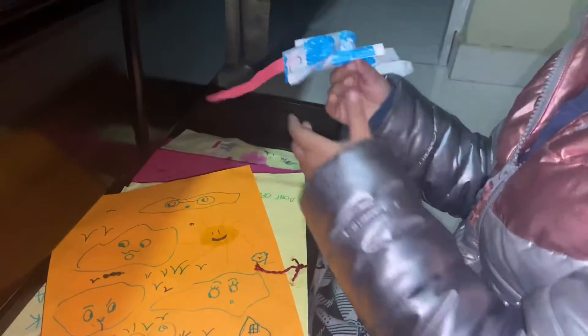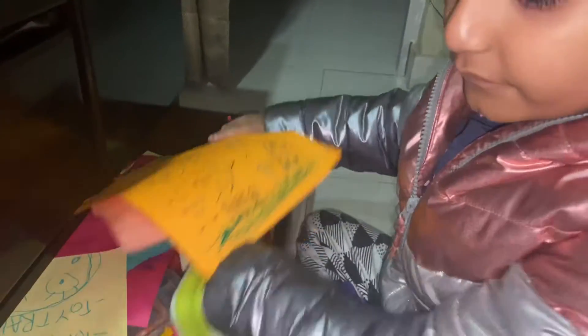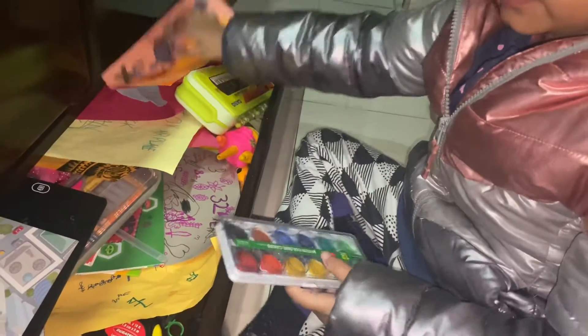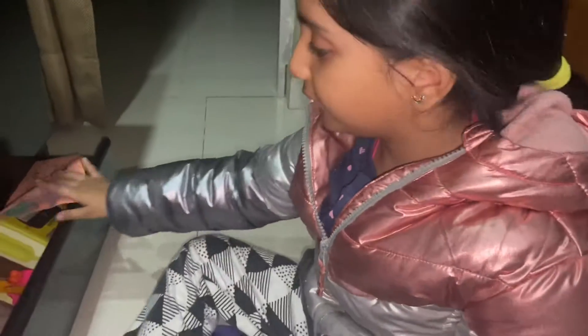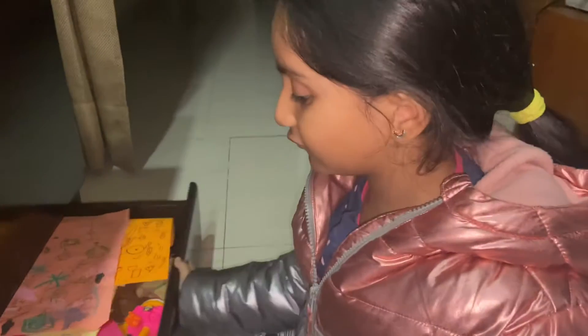Oh, I found my paper doll — she's all mixed up. Oh okay, I found my watercolors right here. Now we're done getting my watercolors. Now we have to get the brush.